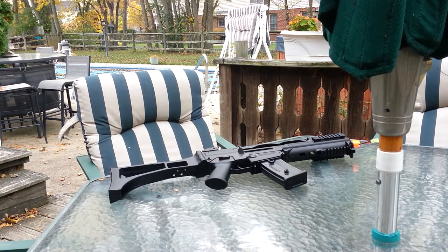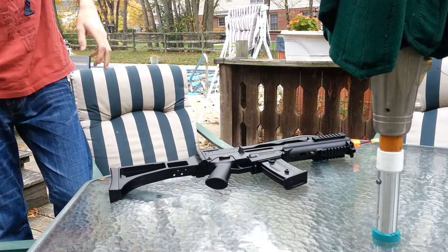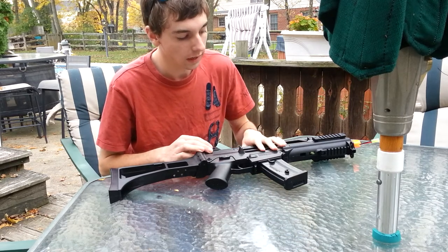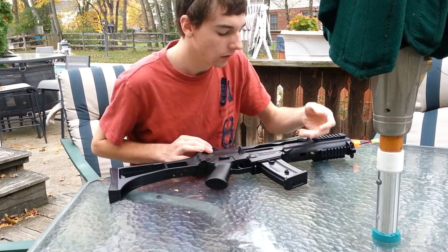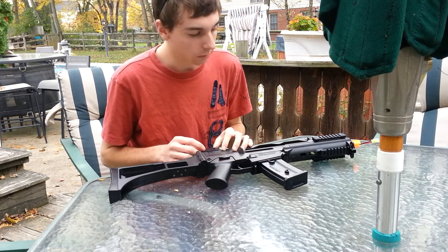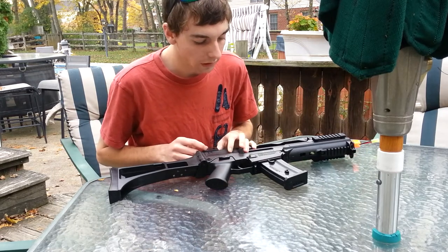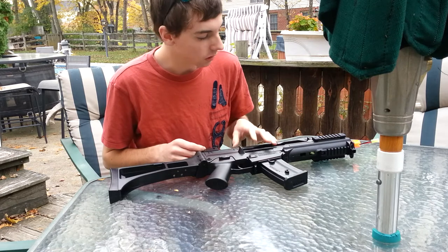Hello YouTube. This is going to be not an unboxing video — surprising. This is going to be a review of the Umarex Heckler & Koch licensed G36C. It's manufactured by S&T, but since it has Heckler & Koch licenses on it, it has to be a Umarex because Umarex holds Heckler & Koch licenses here in the U.S. I'm going to try and keep this to a simple pro-con sort of list with a general overview here at first.